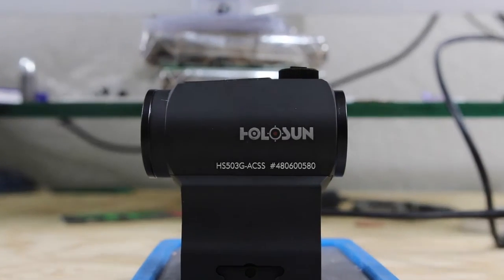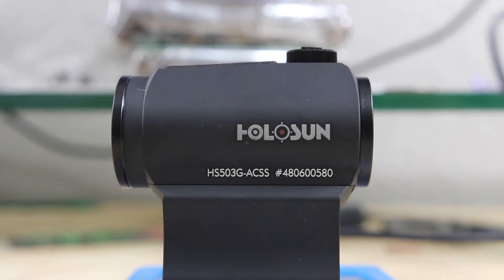Now we're cycling through the brightness settings. The manual claims there are 12 settings, and that looks fairly true. This leads me to believe there are also some night vision settings, which is pretty exciting as I'm considering getting night vision. The sight claims to have a maximum of one MOA of parallax, so depending on how far you're shooting, you should always be on target.